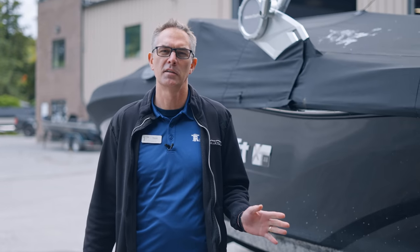We've all seen that poor boater on the side of the highway, broken down, their trailer, obviously in distress. Don't be that person. Stick around to find out common boat trailer mistakes on today's video.